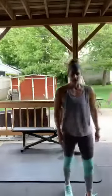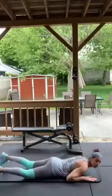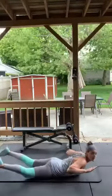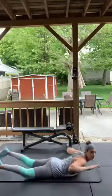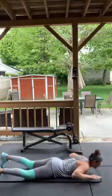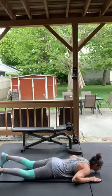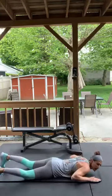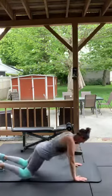Supermans — laying on your stomach. Legs and arms up! If you can't bring both up, just do the upper body, for your lower back. Five, four, three, two — good, break!